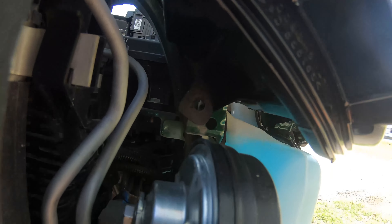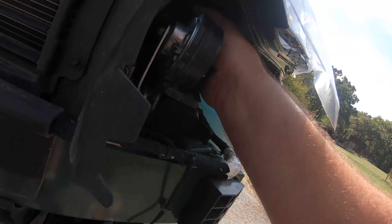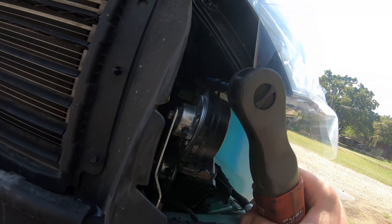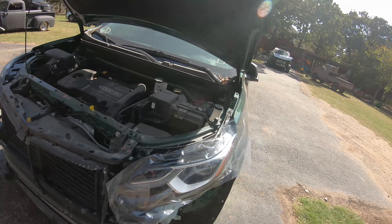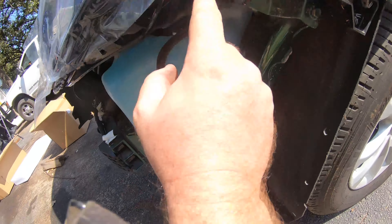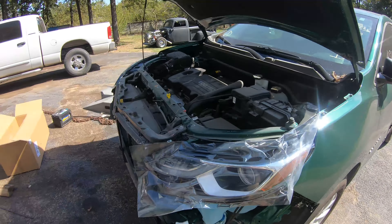Back here at the 2019 Equinox rebuild — I'll quickly show you how to replace headlights. Pretty straightforward. You have a seven millimeter screw here, here, down here, and a 10 millimeter bolt that comes through this little fender retainer here.